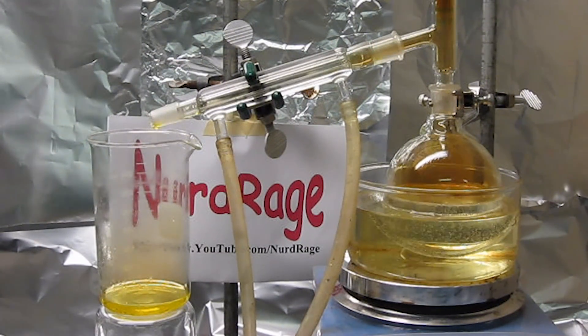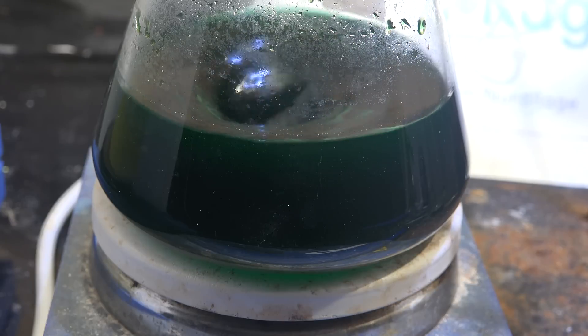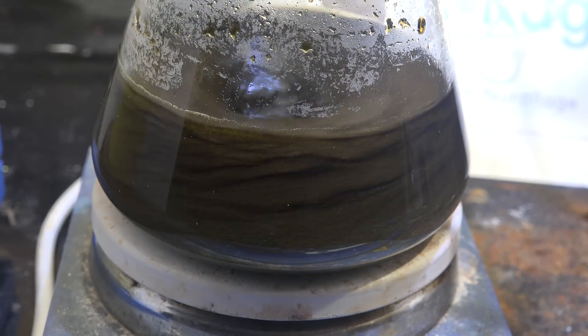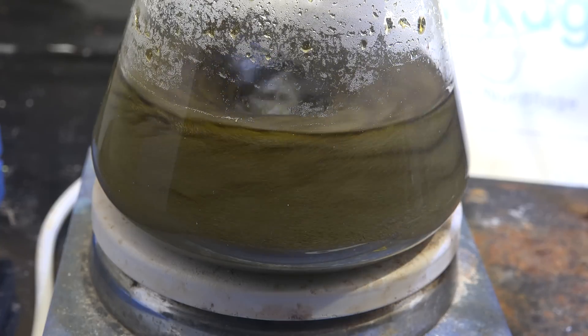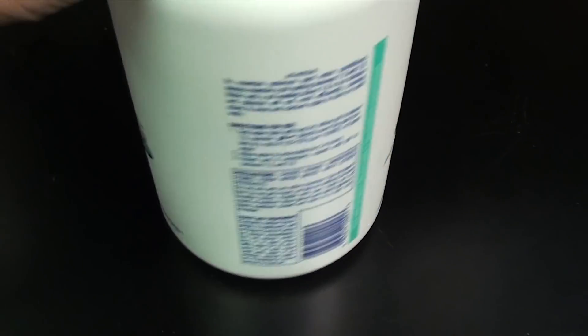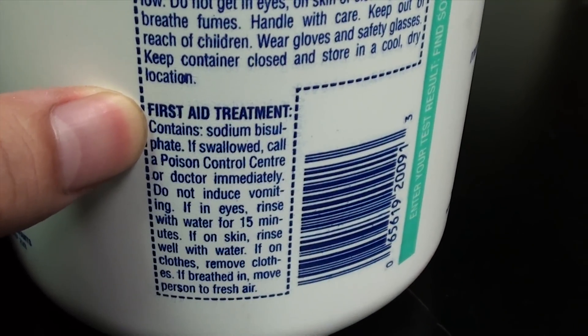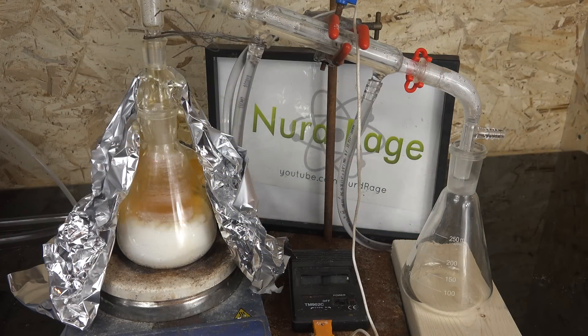The most common and still most effective way to make it is to react a nitrate salt with sulfuric acid and distill off the nitric acid. Unfortunately for some amateurs, sulfuric acid is very difficult to acquire. I've shown many ways to make sulfuric acid on my channel, but the labor cost is still high, so an alternative is desirable. One of the most common alternatives is sodium bisulfate, which is often sold as a pH lowering chemical for swimming pools. It's cheap, easy to acquire in large quantities, and not nearly as restricted as actual sulfuric acid. So in this video we're going to focus on making nitric acid using sodium bisulfate.